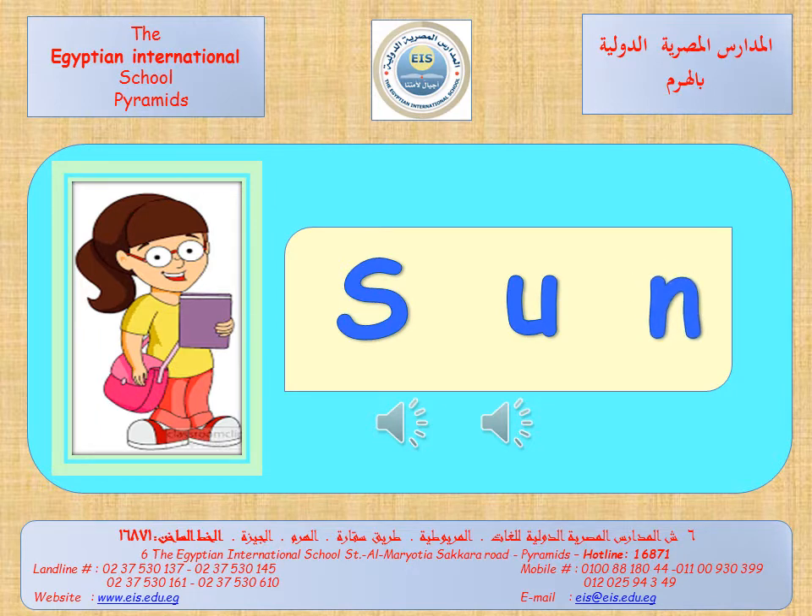Now I want you to try to read these words. Let's start. S-A-M. Again, S-A-M. Let's say it more faster. Sun. Again, sun. Can you read it alone? Try to read it alone. Excellent.